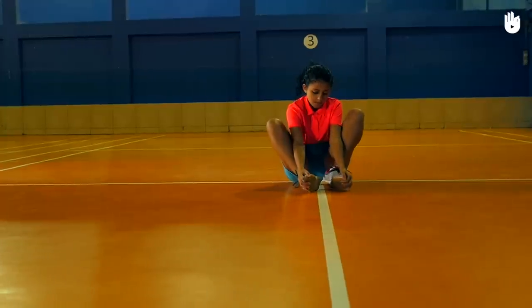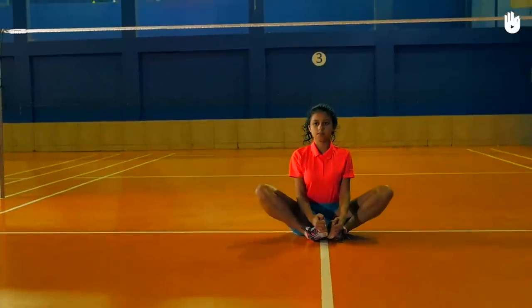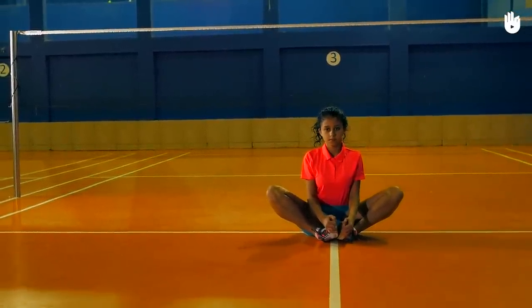Relax and move on to the butterfly stretch with the soles of the feet together. Hold your feet in both hands. Press your elbows into the side of your knees and try to make them touch the floor. Hold for 30 seconds.